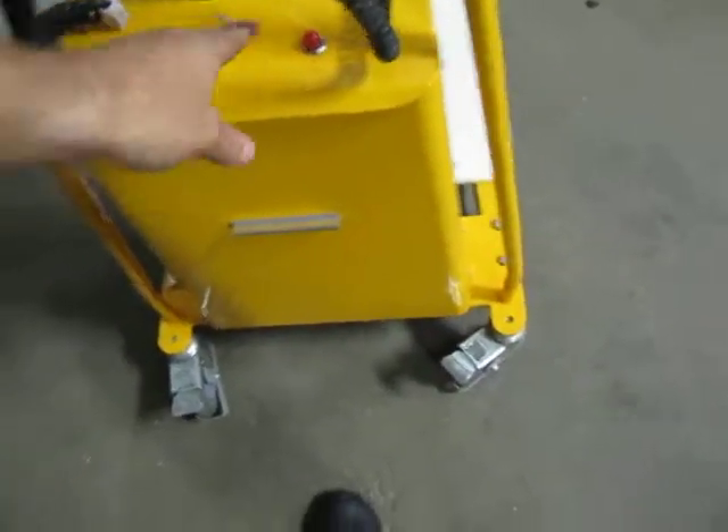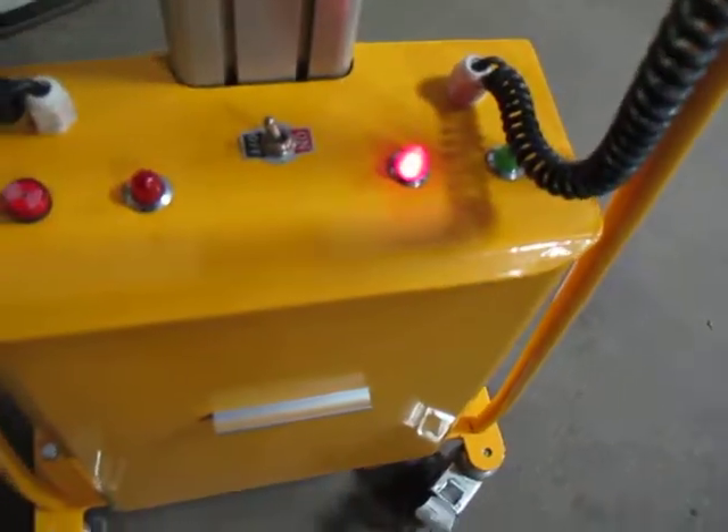If you want to charge the unit, you turn it off, grab your cord, plug it into your standard outlet. And there you go — it's charging.